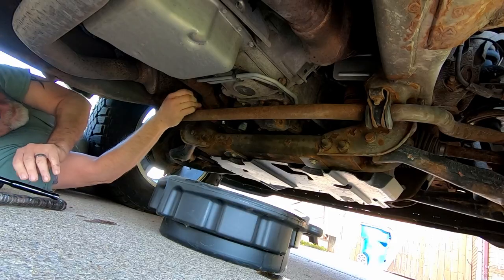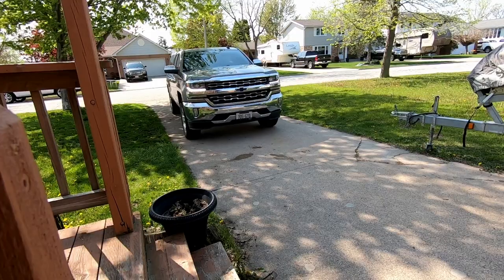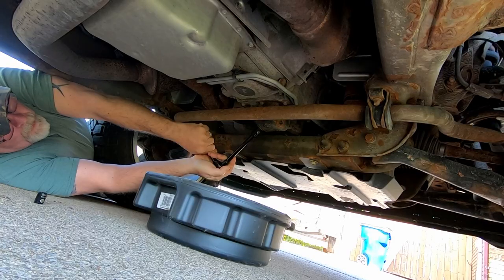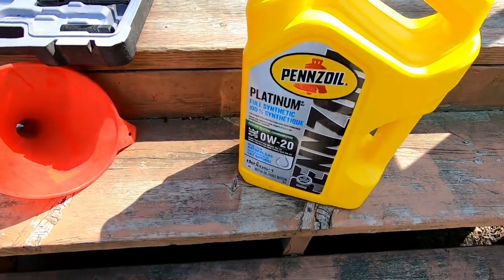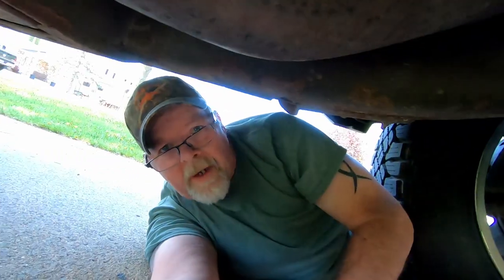All those driving videos and hunting and fishing videos are coming at a cost — it's time for some vehicle maintenance. Today is vehicle maintenance day. We're about to change the oil in the Silverado. Why? Because I'm cheap.